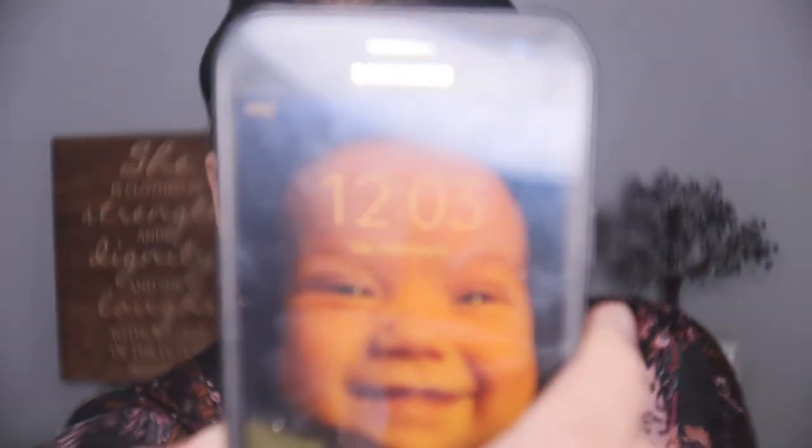I just sprayed with the cucumber spray to finish — and my camera wasn't on for that, sorry! It is 12:03 in the afternoon. This is the finished look and I'm going to check in later for the wear test.